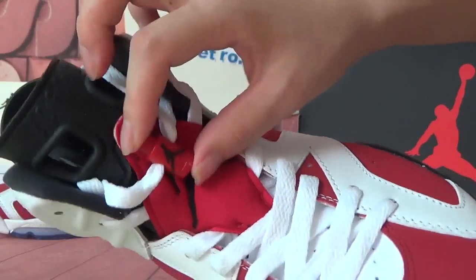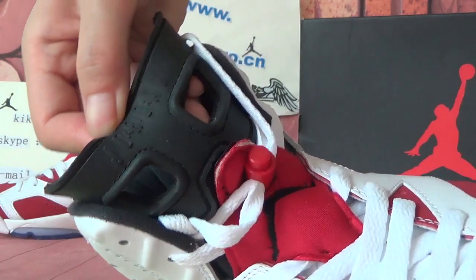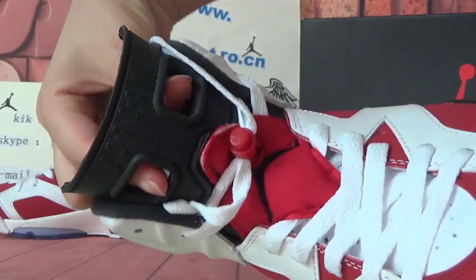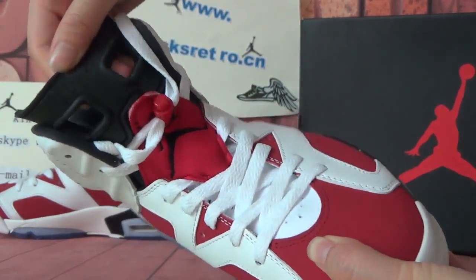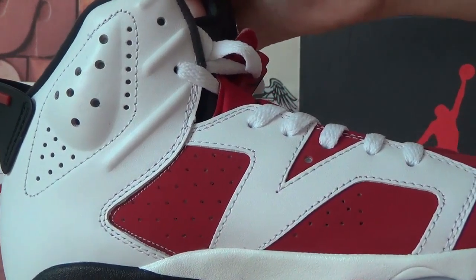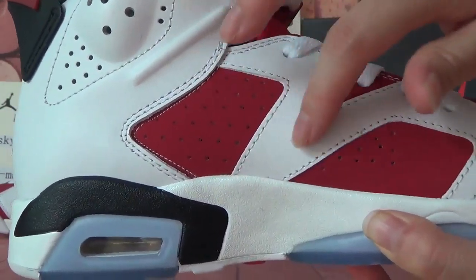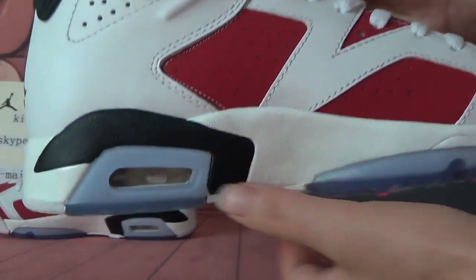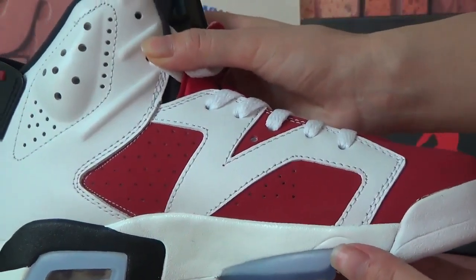It looks very cool. On the top tongue, you can see the black leather and the Air Jordan letters. It looks very cool. Let's check the side — you can see the stitching is very clean, and there are many eyelets. Clean stitches, it looks very nice. And this air bubble looks very cool.